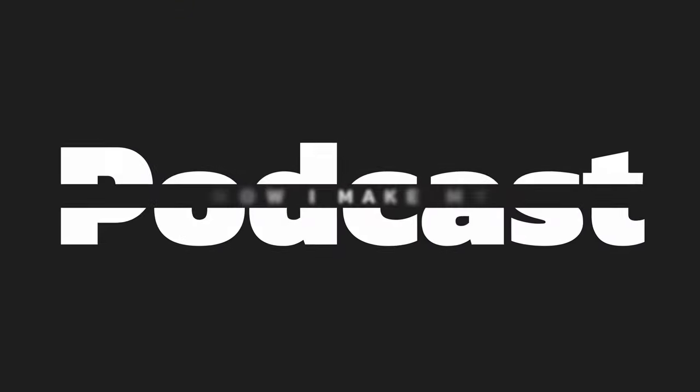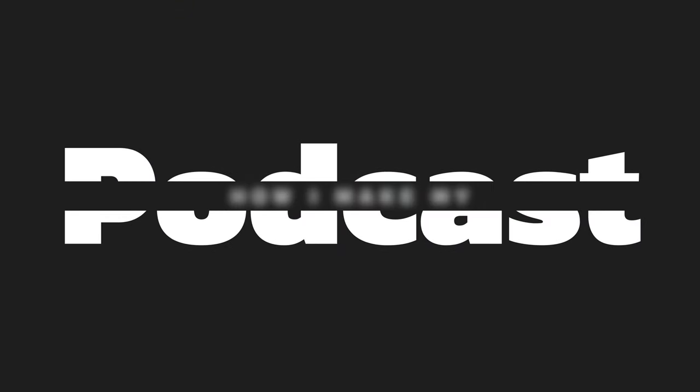Whenever I'm talking to somebody about my podcast, the question that almost always comes up is how do you make an episode? Like how do you sit down, start to finish, and at the end of the day have a new episode to post? And that process has changed a lot over the years, but most recently I started using the sponsor of today's episode, which is Riverside.fm.